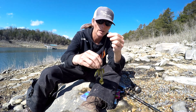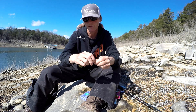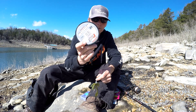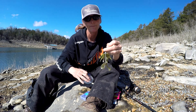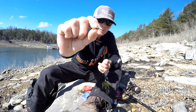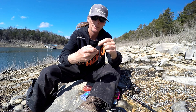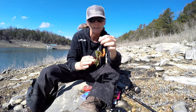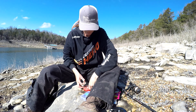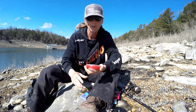You can put a bobber stop above the weight if you don't want it sliding up and down. I don't have any bobber stops, but you can also take another piece of line and tie a snell knot just above the weight to keep it from sliding. Or you can take a small split shot and pinch it above the weight to keep it from moving. I'm just going to let it slide free - just some options in case you don't have all the gear but you still want to fish.